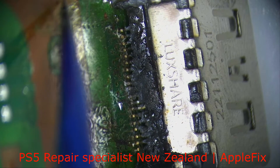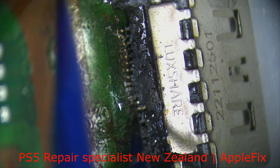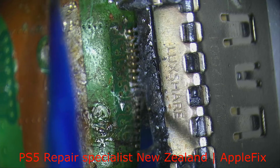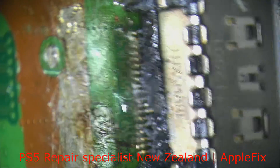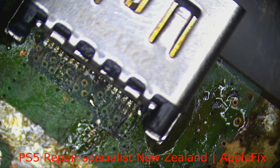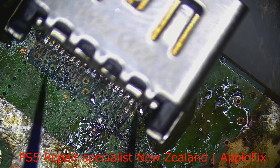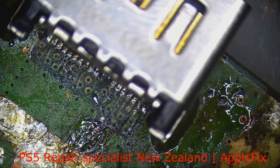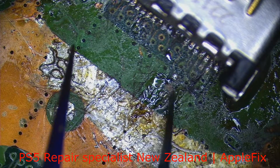Not even one connector is properly soldered — this one is broken, this pad as you can see is not even connected. And this capacitor is missing; it's just not there. Without it you will have no display. This component is missing as well.